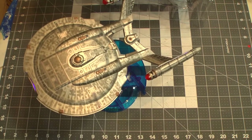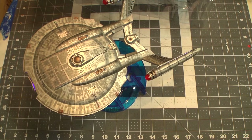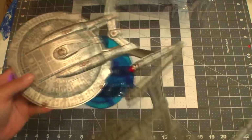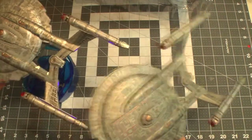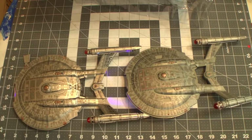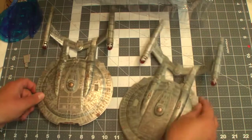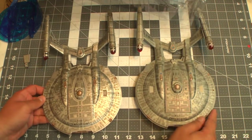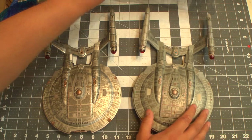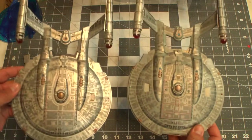The re-release NX-01. Let's check out the original release, which is unbelievably dusty. There we've got our classic version. As you can see, much less metallic, and the engine wants to come off. Not as shiny, but still very nice.